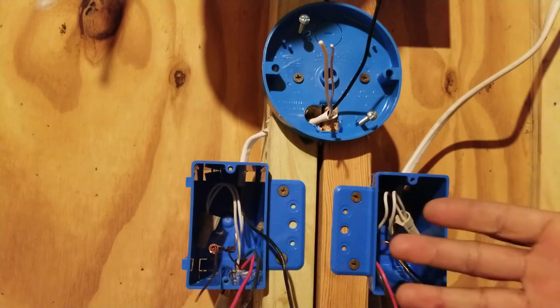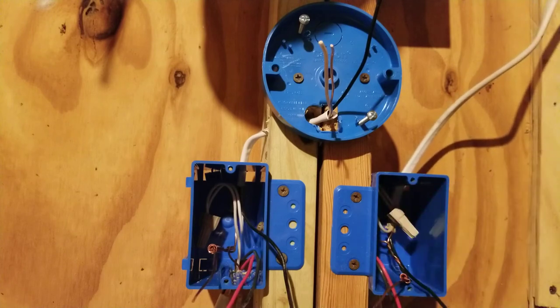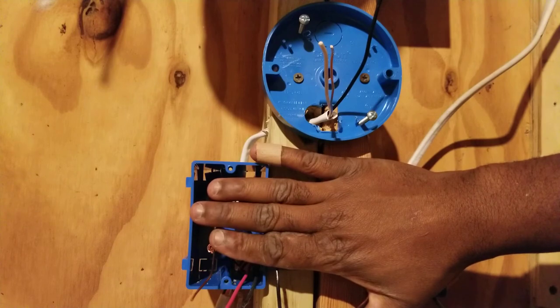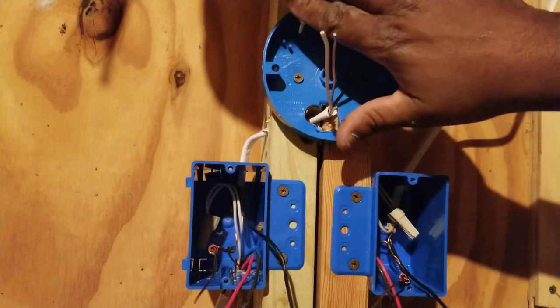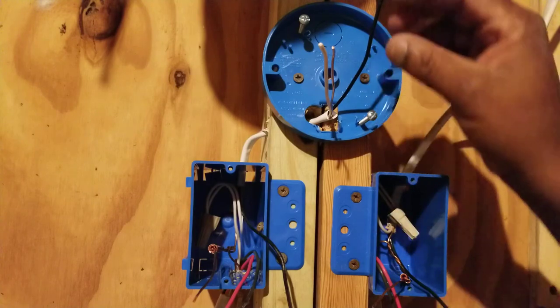Note that there are different ways and configurations you can use for a three-way switch. Now that we've tapped our neutrals together, let's go ahead and put on our devices. Let's start with putting on our light.